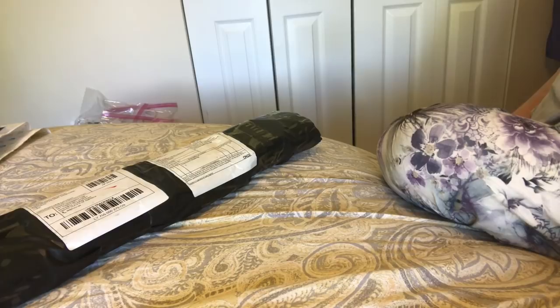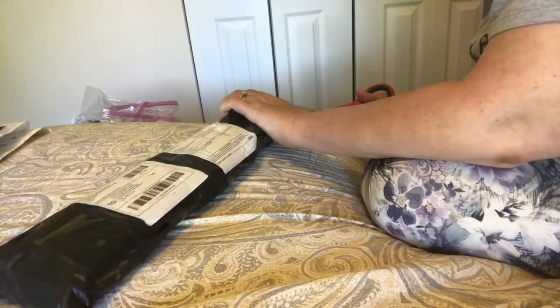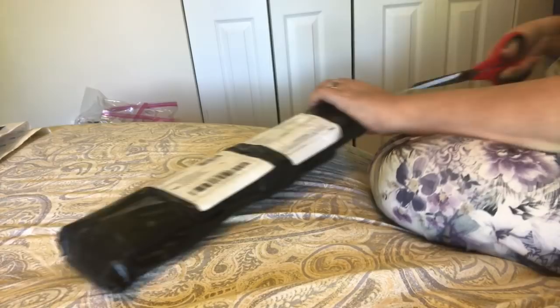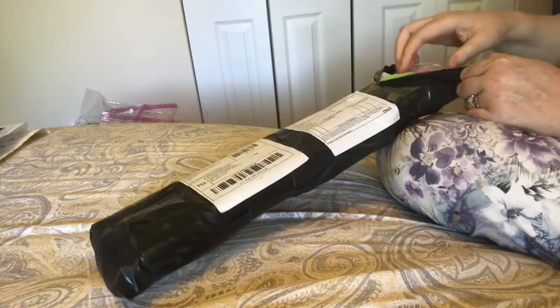Hey everybody, Nancy here from Fancy Nancy Diamond Painting. Puppies are all sleeping so I'm doing a couple without them, but if you stick around to the end I try to put videos and pictures so you get to see them. I've got a diamond painting unboxing for you — share and see what we got. I want to say there's two in here because I see two foam cores.